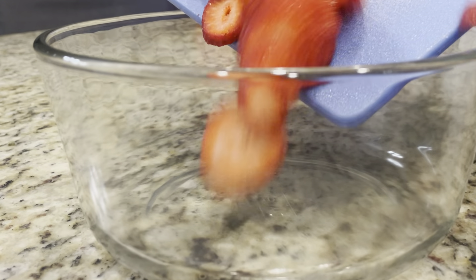When you are ready to serve, remove the spring from the pan so that you can cut it into slices. Add the strawberries on top.